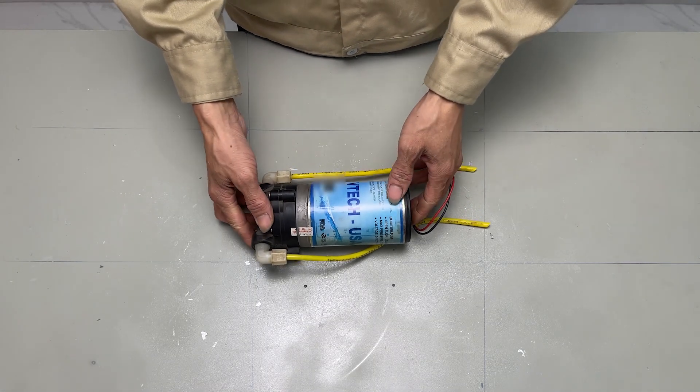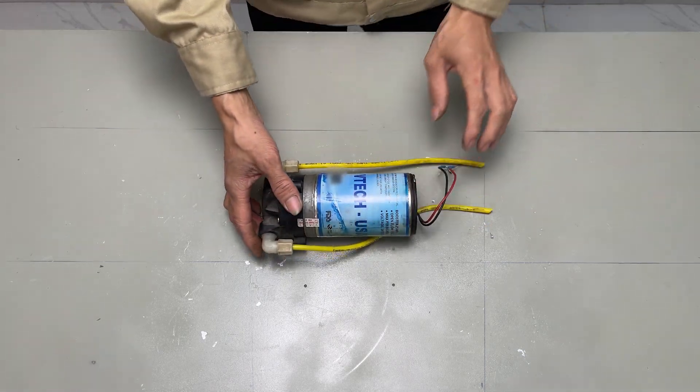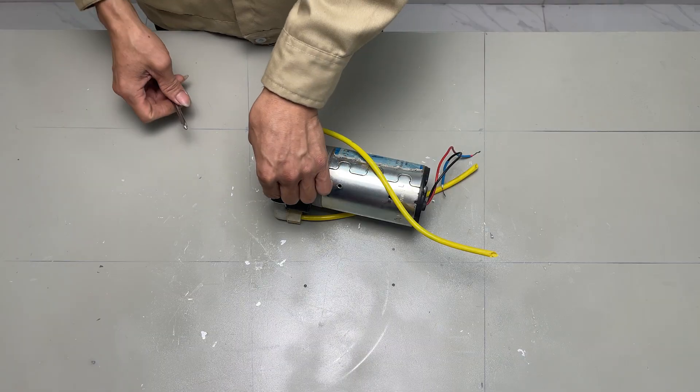First, we need a booster pump. When the wind spins the blades, the motor inside the pump rotates in reverse, generating DC voltage.